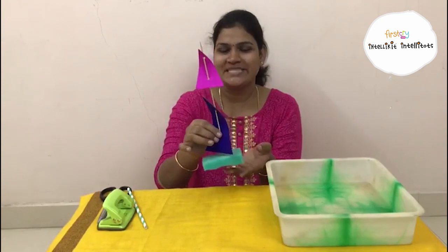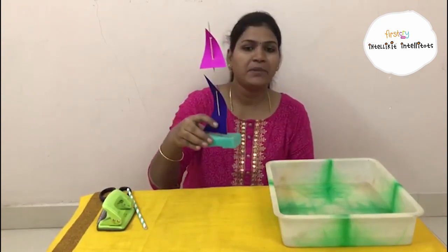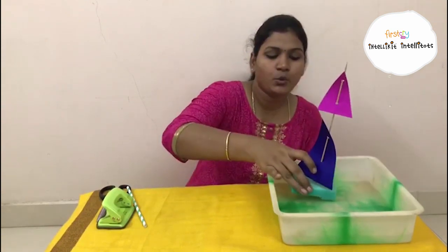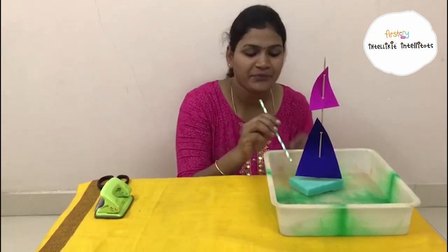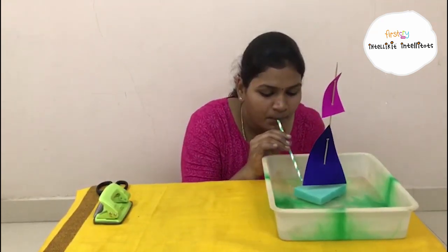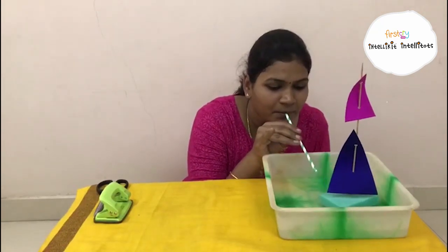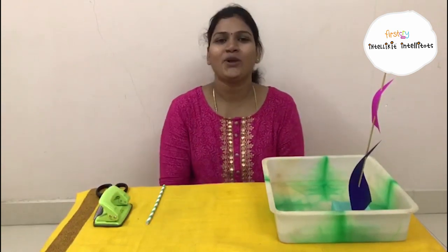Now the boat is ready to sail. We will place the boat in water, use the straw to blow air, and we will make the boat move around. Wasn't that fun, children? Hope you all enjoyed the session. Thank you so much. Please stay indoor, drink more water, stay healthy, eat good. Thank you.